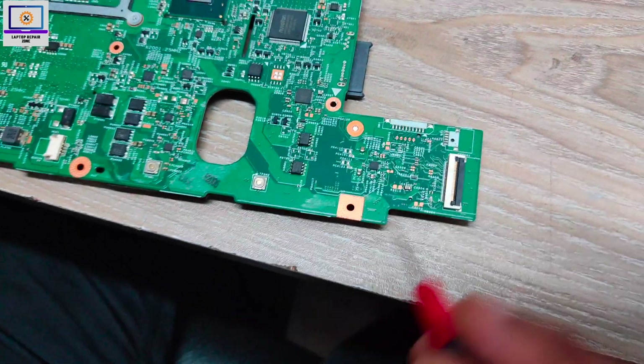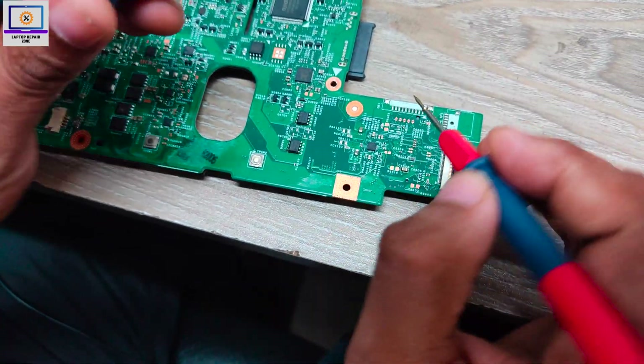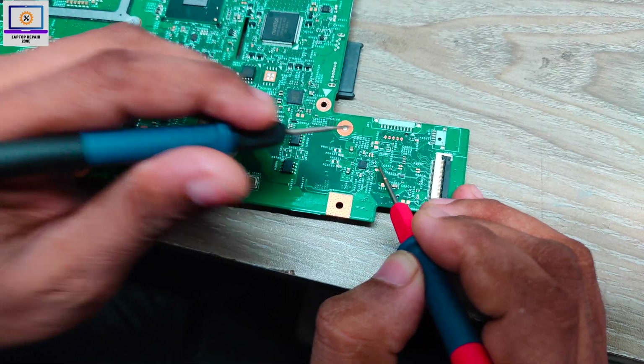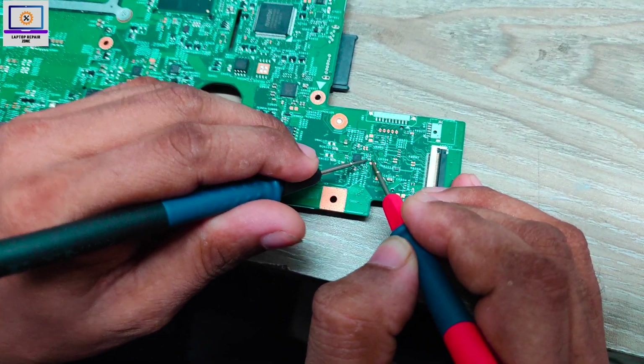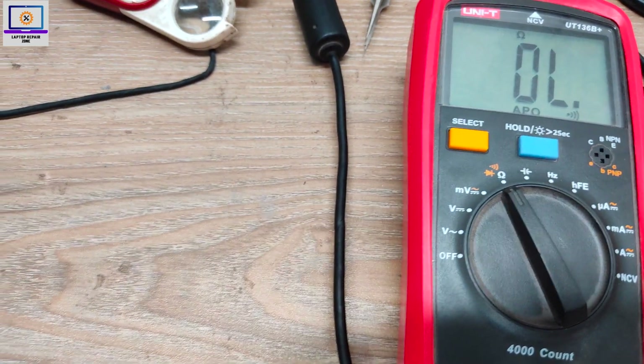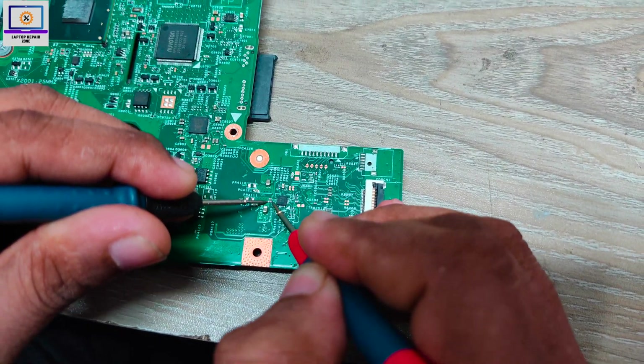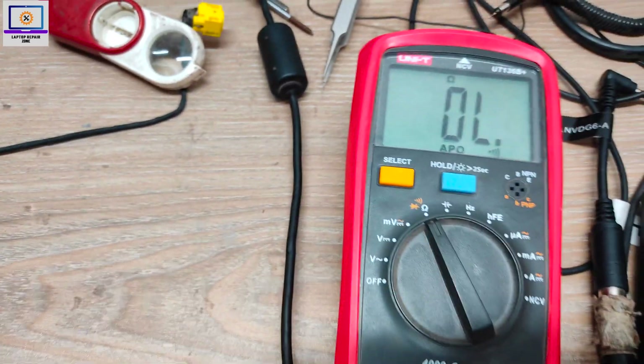Next step is to check the LDO or VRG voltage — the 3-volt and 5-volt regulators. This is the VRG 3-volt. As you can see, no short here. Here is the 5-volt — also no short here. So all these lines are clear.